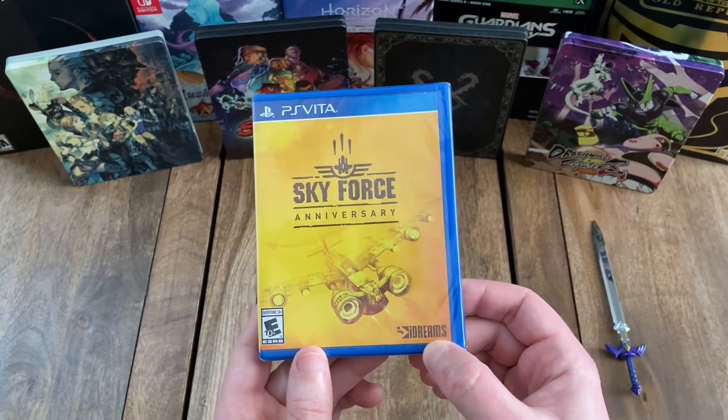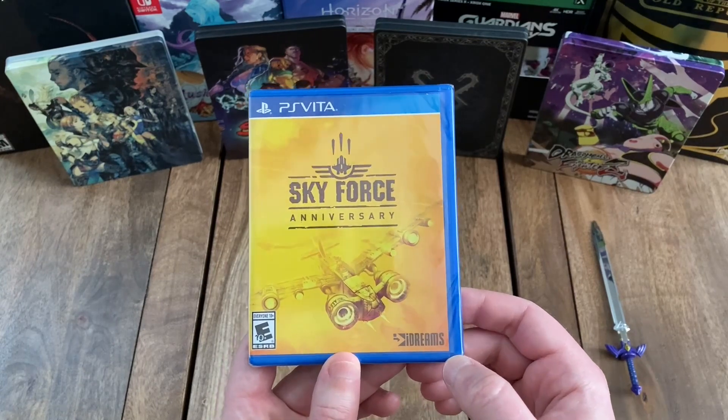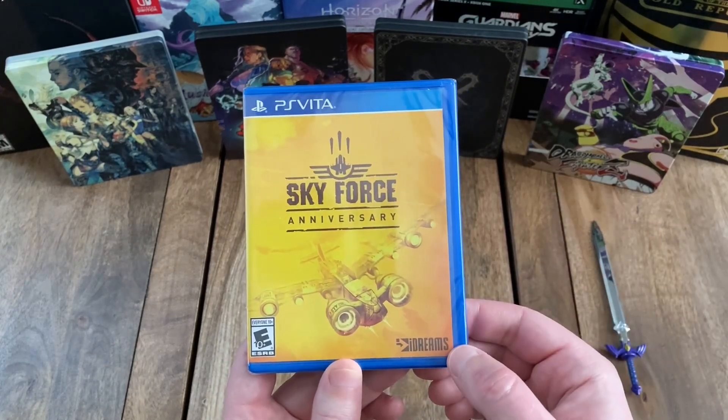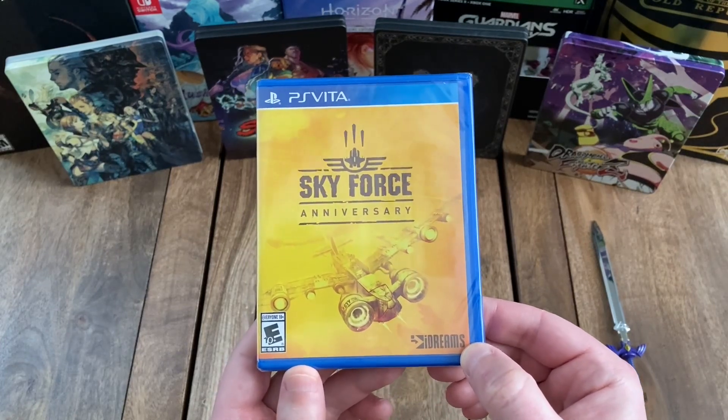Down here in the bottom right, you've got the developer logo for iDreams or Infinite Dreams. And then down here in the bottom left, you've got the ESRB rating, which is E10+, everyone 10 and up.